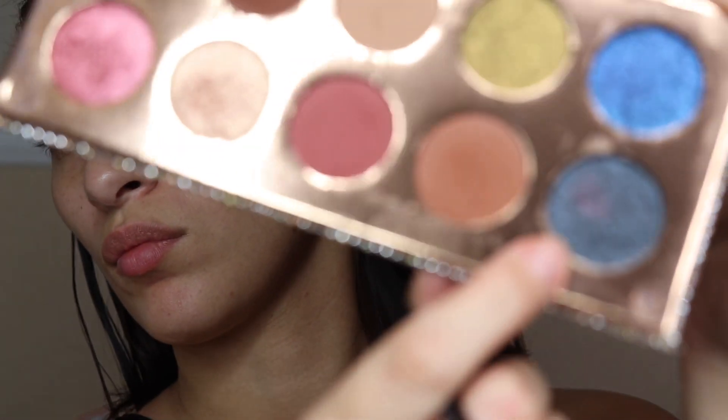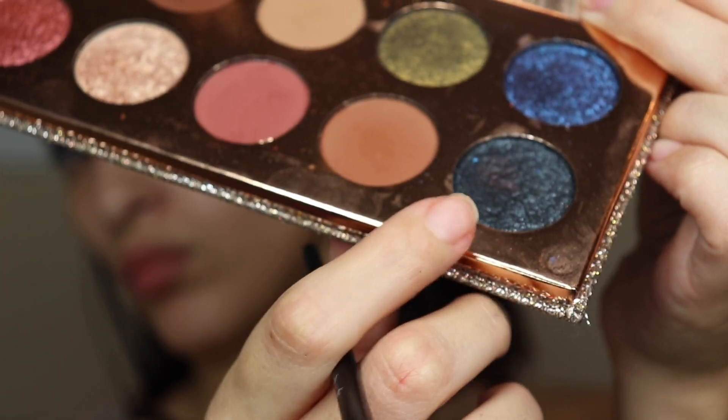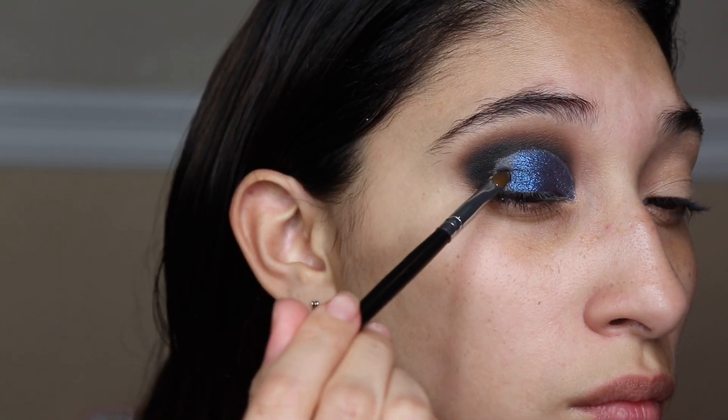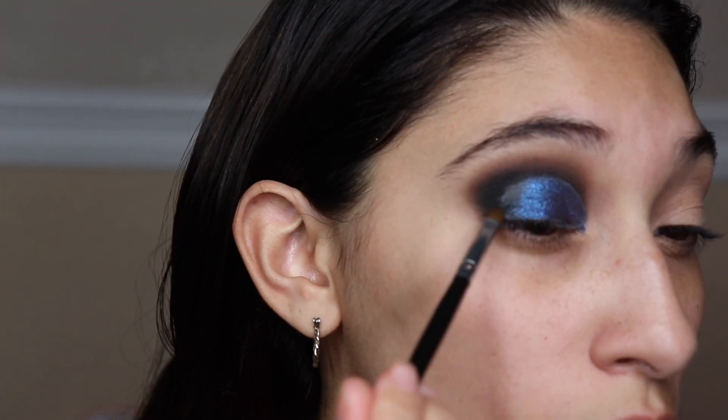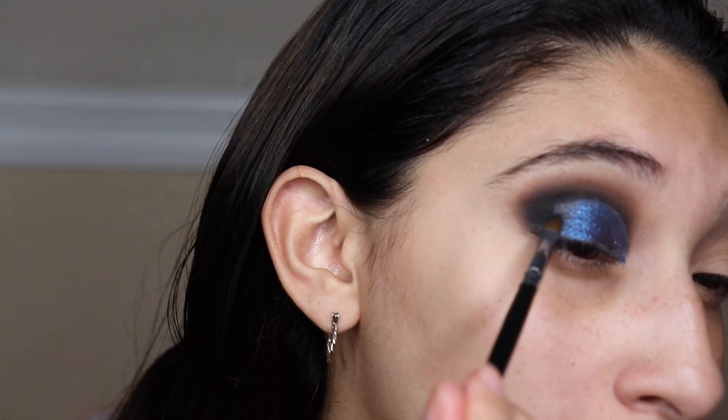The next shade we're going into is 'Game Over,' which is a beautiful black shimmer shade — really beautiful. Just go ahead and put that on the outer edge to fill in the rest of the concealer and blend it with the black eyeshadow to make it more seamless.